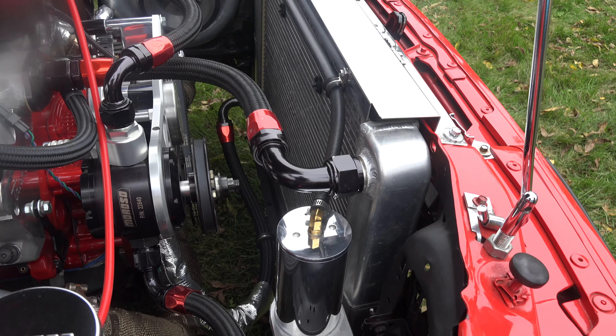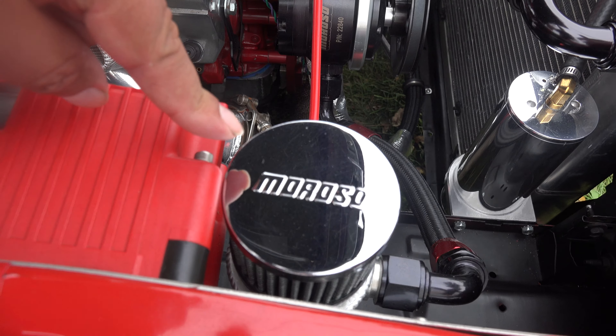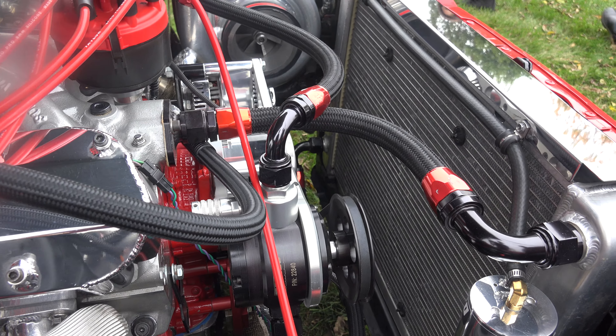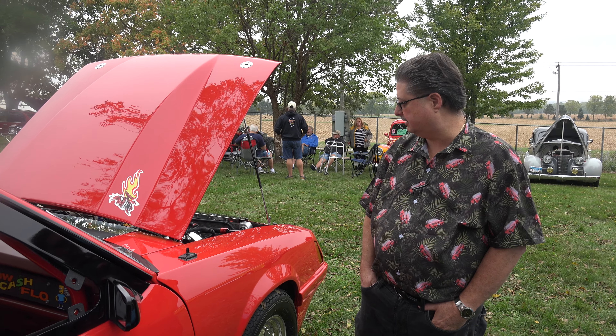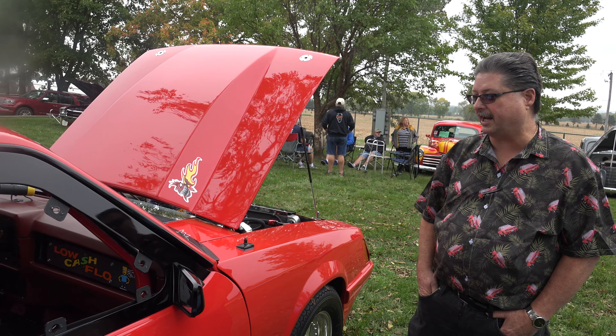That's an overflow there, and this is for the vacuum pump — it just keeps vacuuming the motor and keeps the oil in it. And what's the size of that turbo? That's a 98-millimeter turbo made by CRT — Custom Racing Turbos, a Midwest Turbo company. They've done a great job. It's lasted eight years now, going on nine.